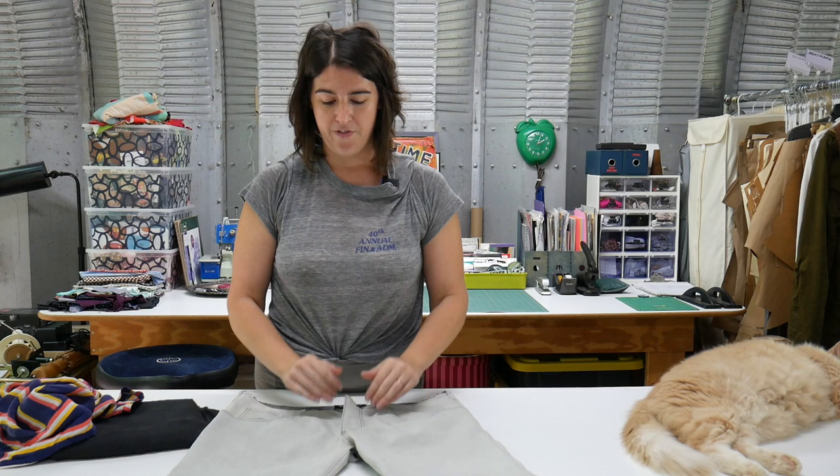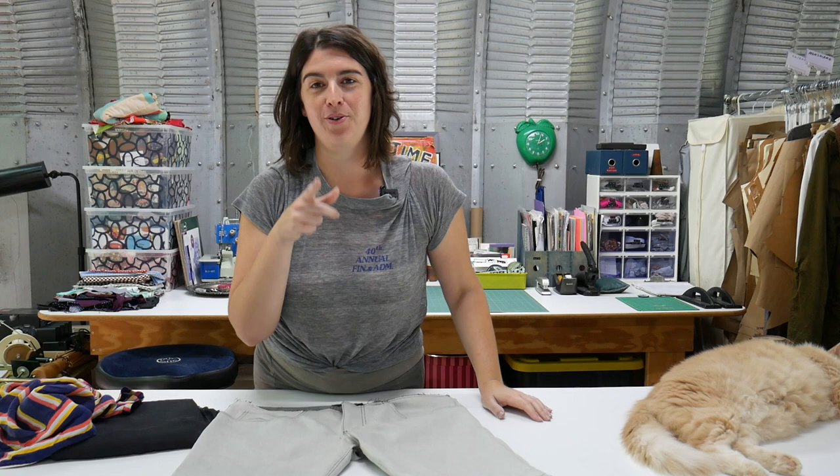Speaking of dyeing, the indigo's in the wash — we're on off-grid solar out here, so no dryer. Once it finishes air drying on the line, I'll share the results. Let's get started.